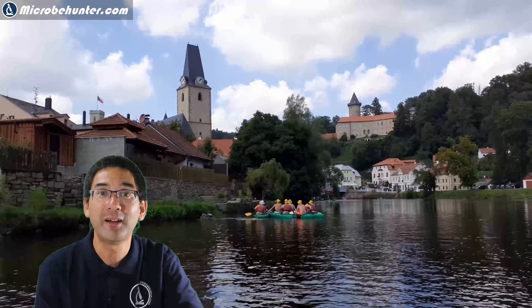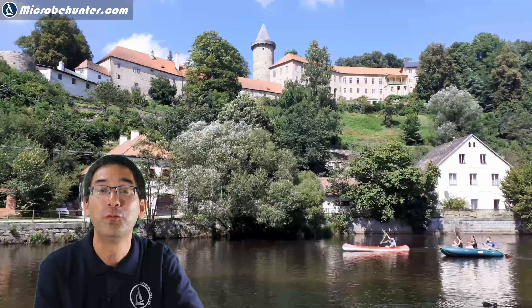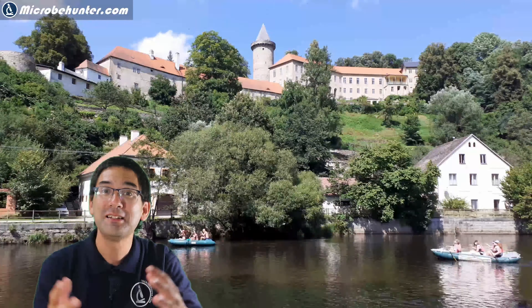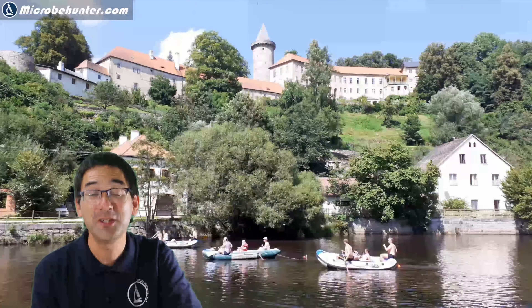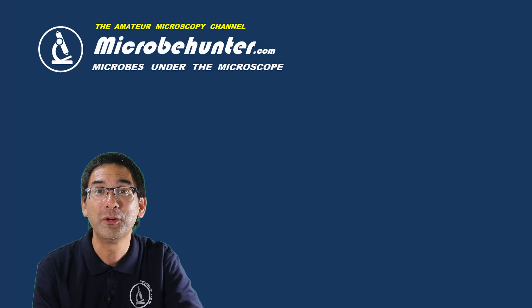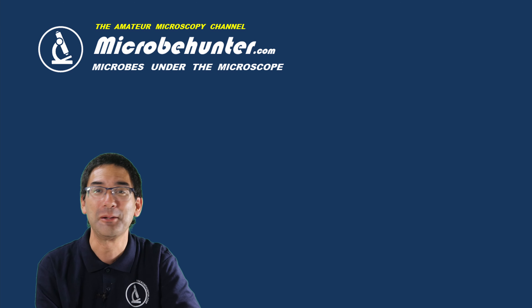Finally, some nice pictures of our destination that we reached after three or four hours in our little boat. I think this is a good opportunity to say thank you for taking the time to watch this video — please do consider subscribing to this channel, and there's plenty more information in the description below. Happy micro-hunting as always, and see you around next time!